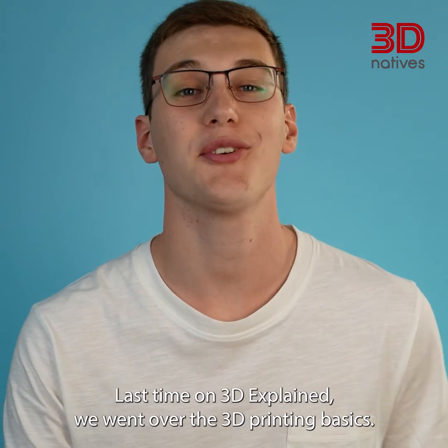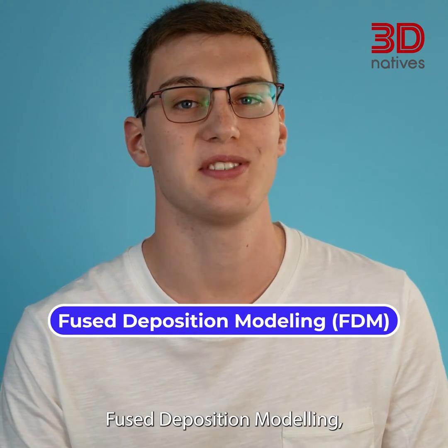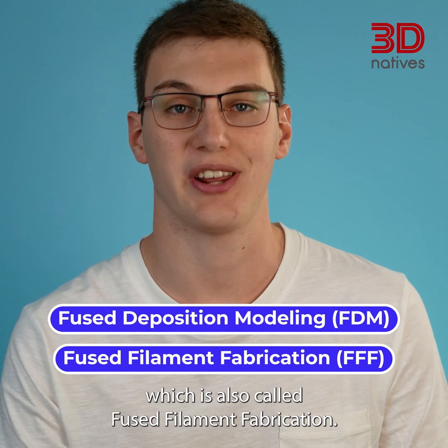Last time on 3D Explained, we went over the 3D printing basics. Today, let's talk about the most common 3D printing technology, Fused Deposition Modeling, which is also called Fused Filament Fabrication.